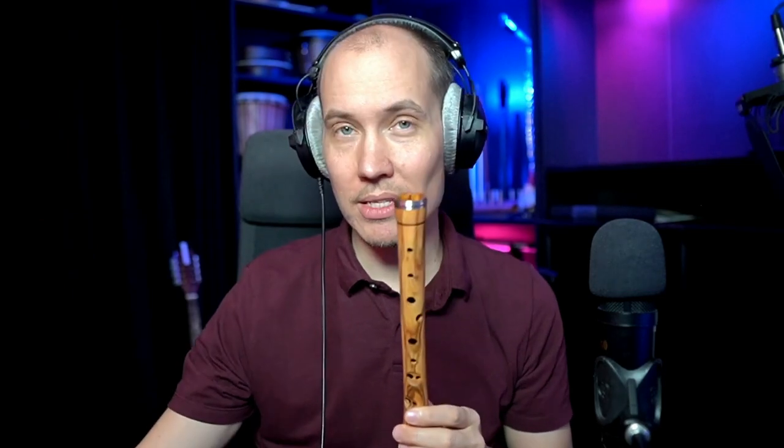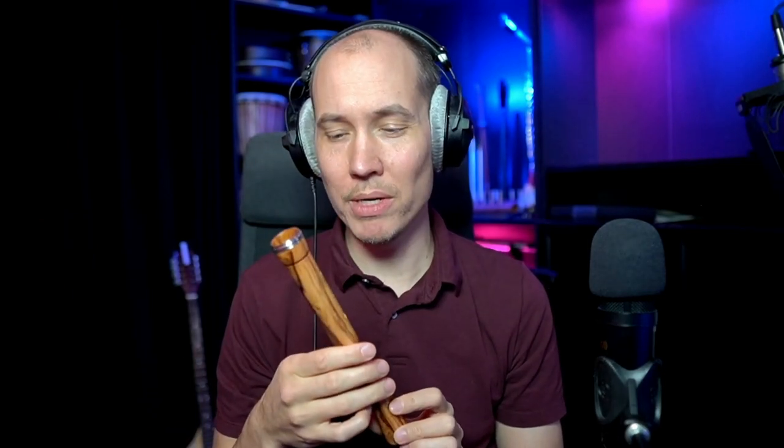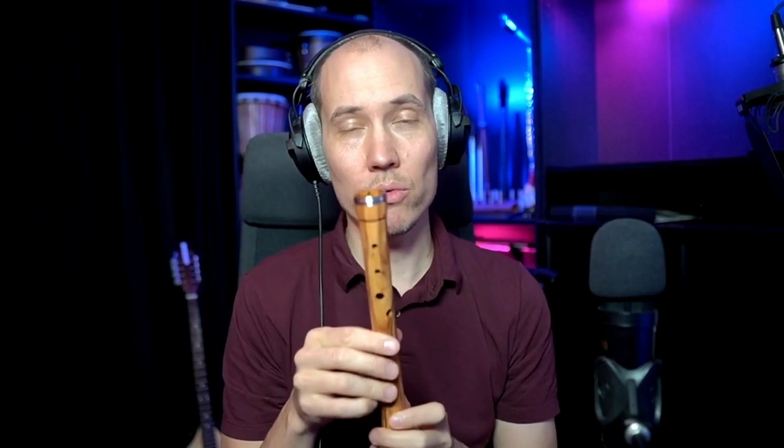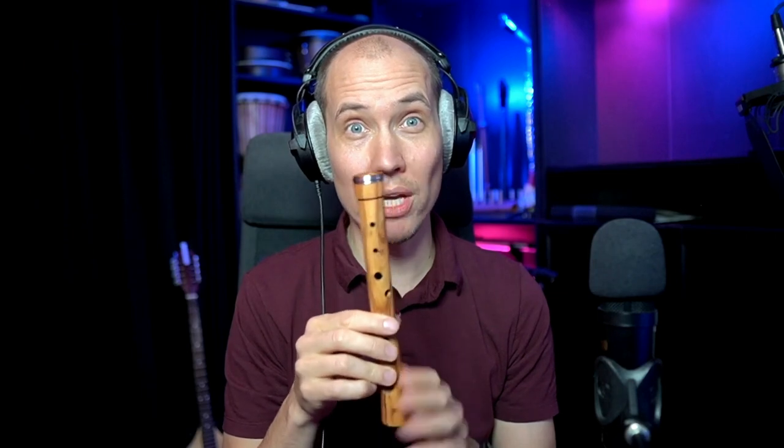But the sound will surprise you because, due to its body and design and the bore on the inside, it actually sounds one full octave lower and deeper than it should, comparing to its size.